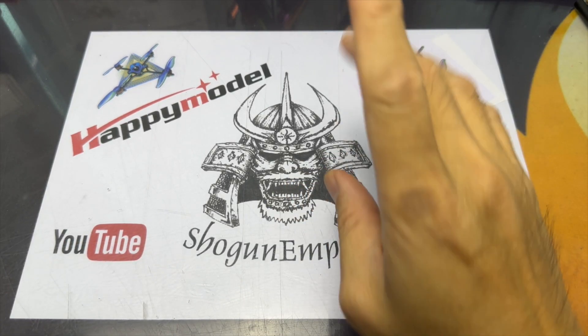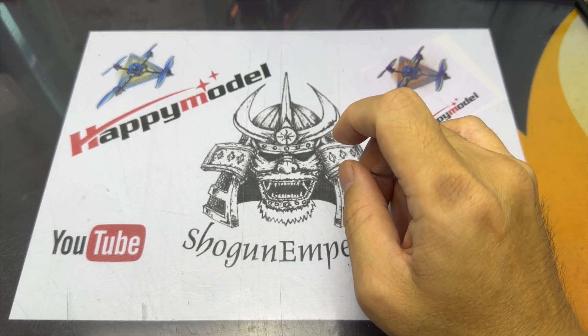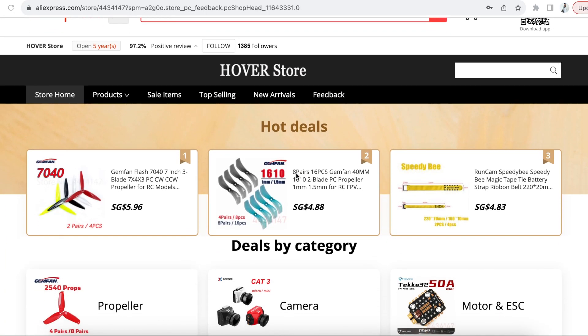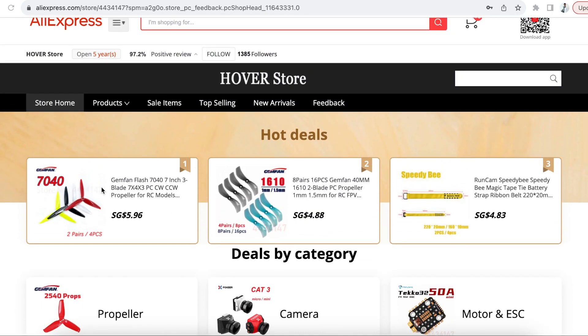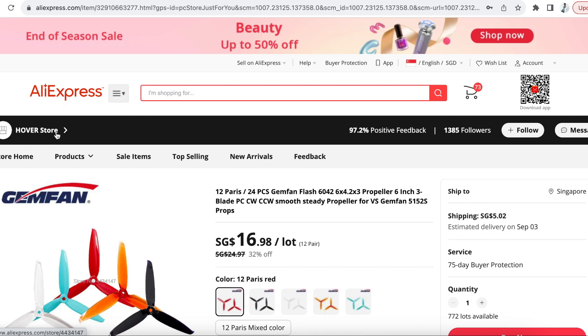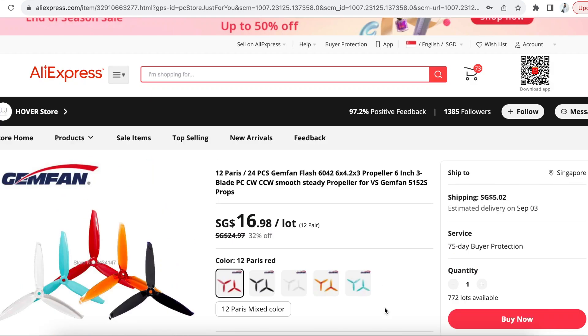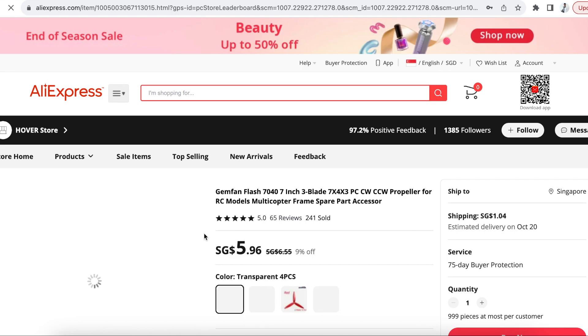Good morning everyone. A couple of months ago I bought a set of props for a 6-inch build on AliExpress, and what happened was they sent me the wrong item — they sent me 7-inch props, which I totally couldn't use as I don't have any 7-inch build. I requested a refund; I wasn't going to ask for a full refund, a partial refund would suffice, but the seller was adamant in not giving me any refund at all, so we escalated it to AliExpress and eventually settled on a partial refund.